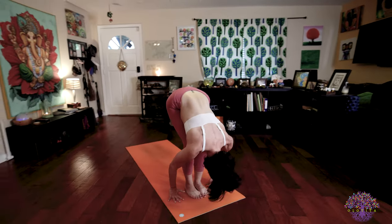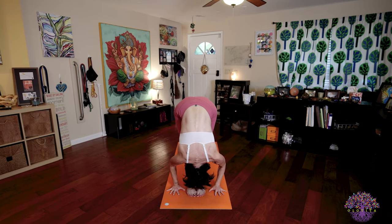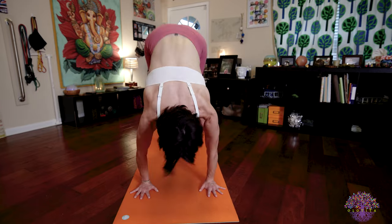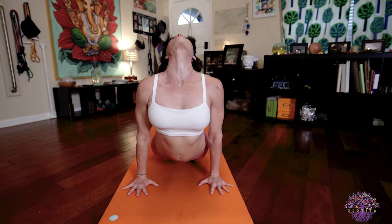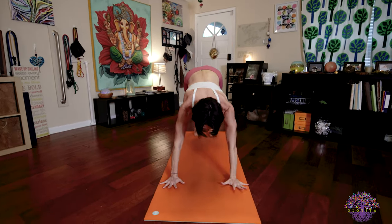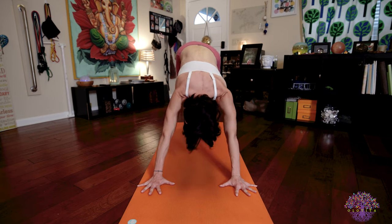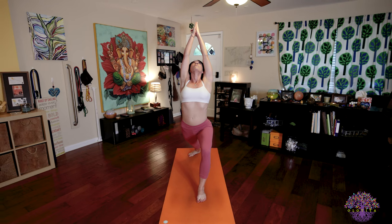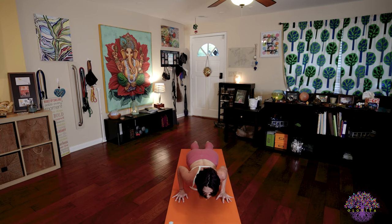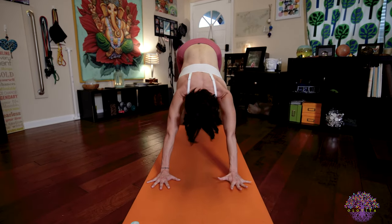Seventeen: bend your knees, raise your arms, palms touch, look to thumbs. Exhale, Samastitihi. Last one, I'll count in Sanskrit. Bend your knees. Inhale Ekam, raise your arms. Exhale Dve, fold forward. Inhale Trini, look forward, lengthen your spine. Exhale Chatvari, Chaturanga Dandasana. Inhale Pancha, upward facing dog. Exhale Shat, downward facing dog. Sapta — inhale, take that right leg, arms up, palms touch. Exhale Ashtu, lower down Chaturanga Dandasana. Inhale, upward facing dog. Exhale, downward facing dog. Ekadasha — left leg forward, raise your arms, palms touch, look to thumbs. Dvadasha, come down into Chaturanga Dandasana. Inhale Trayodasha. Exhale, downward facing dog. Five deep, slow, steady, beautiful breaths.